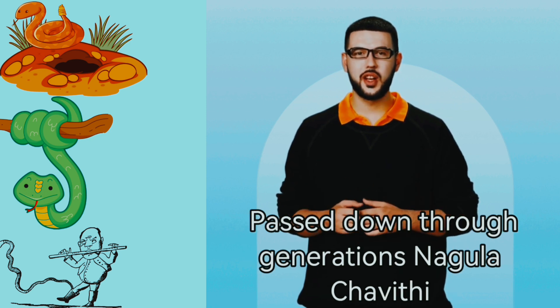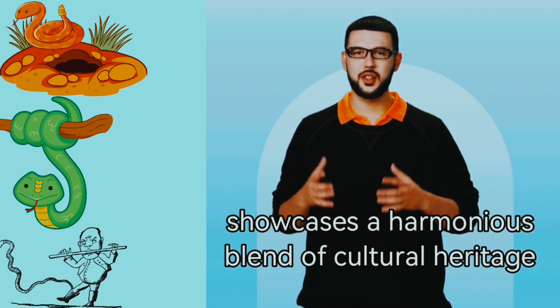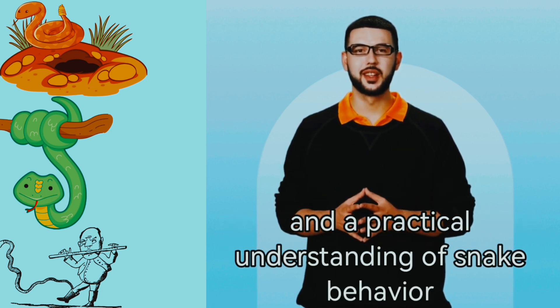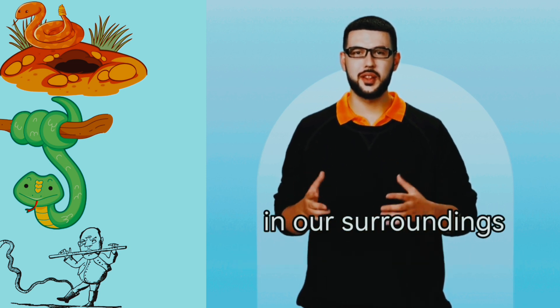Passed down through generations, Nagula Shavithi showcases a harmonious blend of cultural heritage and a practical understanding of snake behavior, offering a peaceful coexistence with these creatures in our surroundings.